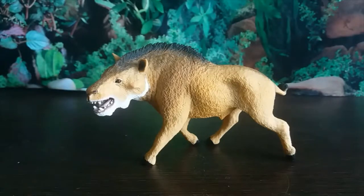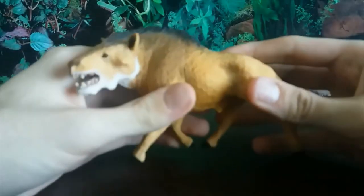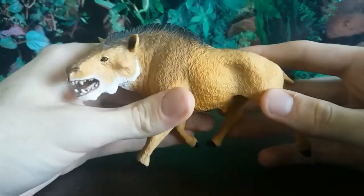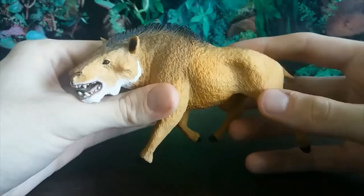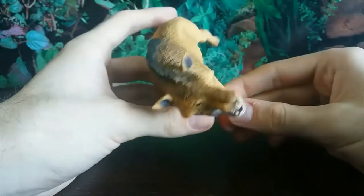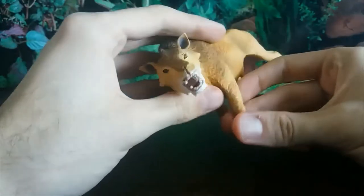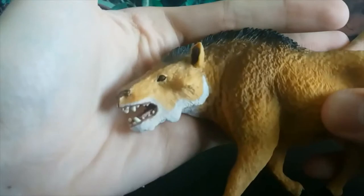I don't think I review enough mammals, but then again there aren't as many mammals when compared to dinosaur figures. But this Deodon has been done so well — it's basically flawless. So let's start off with the head sculpt.